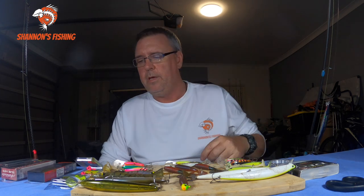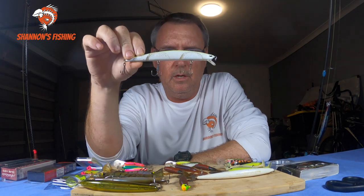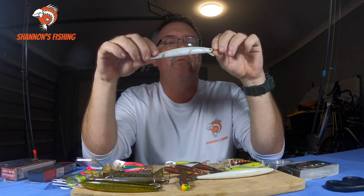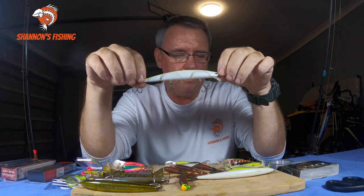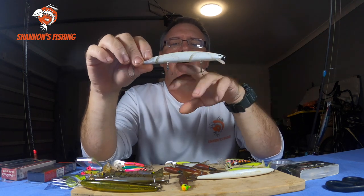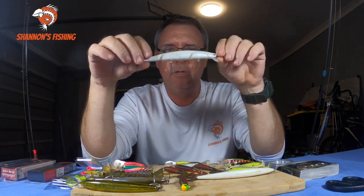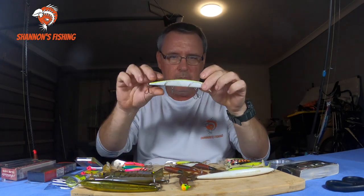Now the bit you came here for - the lures I actually run. My all-time favourites are these jerk baits. A few guys have been asking me what these are. Unfortunately you can't get these in Australia. Surprisingly, these are a cheap lure - I believe I got them from AliExpress. Chinese made, but they don't fall apart - I think I've had one fall apart out of about 20. The rest I've just lost to big fish and snags. These are 15 centimetre jerk baits. Since flathead season is just around the corner, now might be the time to go order some - the only downfall is you've got to wait a few weeks to get them.